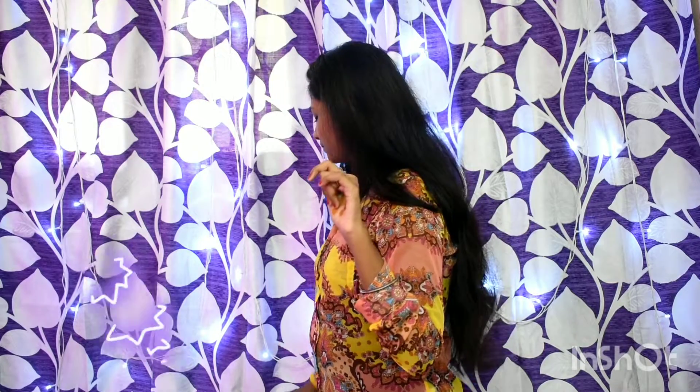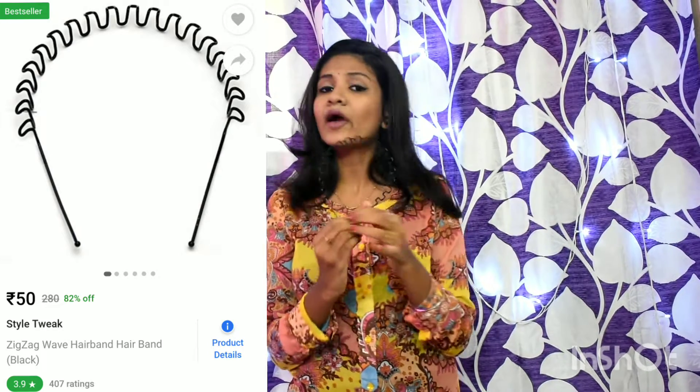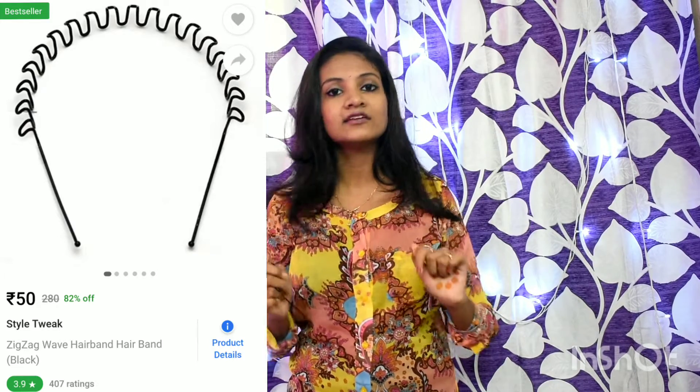So if you don't have any time, there is only one thing — I don't have to do this in a fancy store. It's easily available for 20 rupees. Even online, there is a link in the description box. Go and check it out.